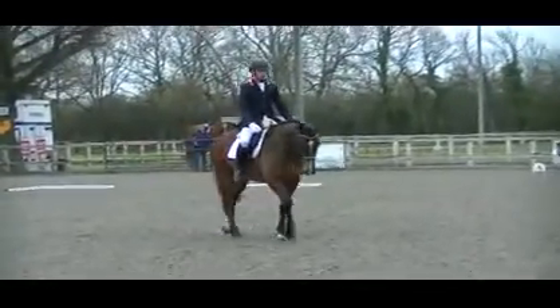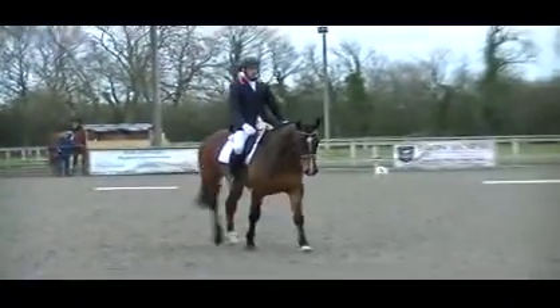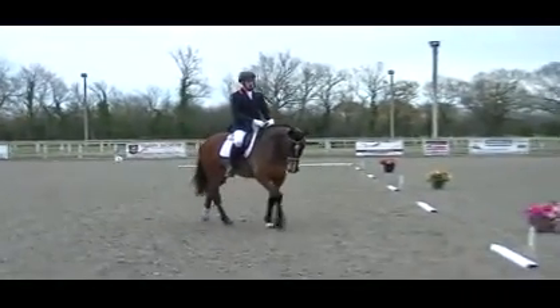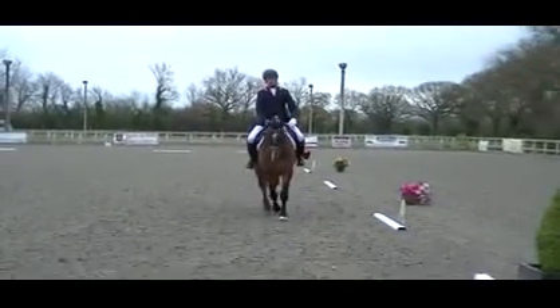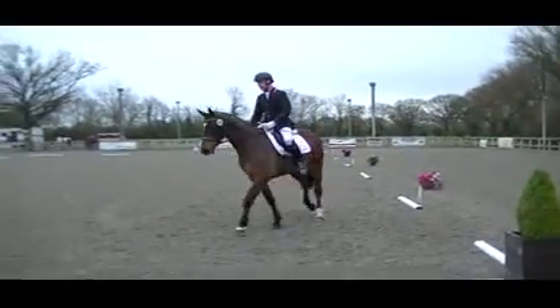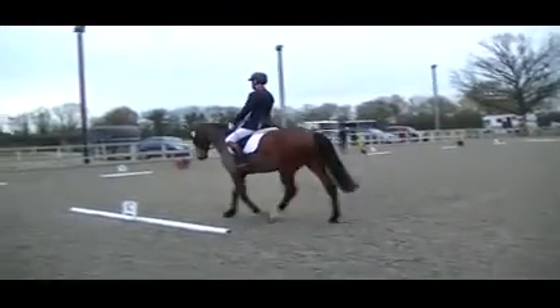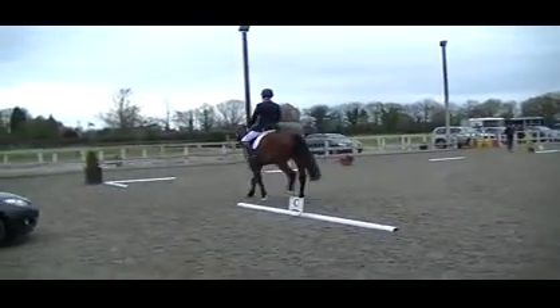H, medium walk. C circle right, 20 metres. Between X and C, transition to working trot.